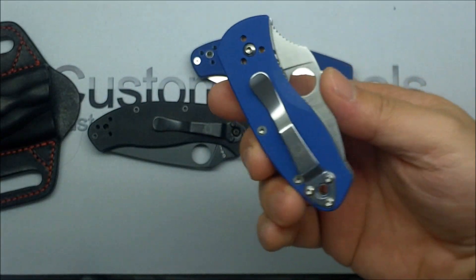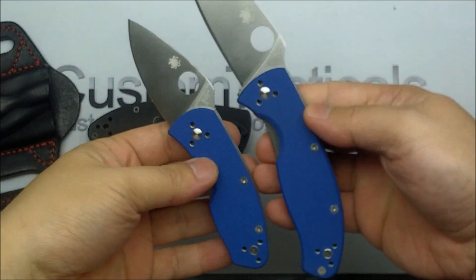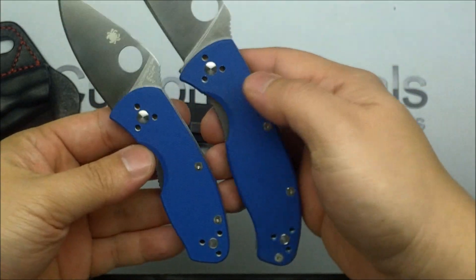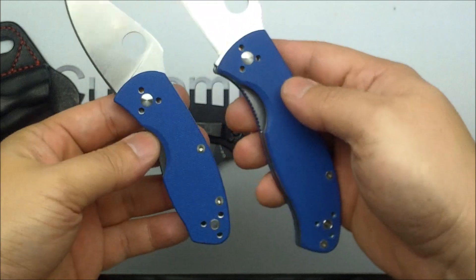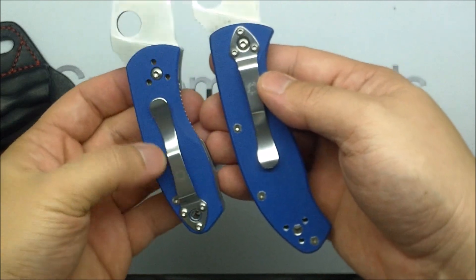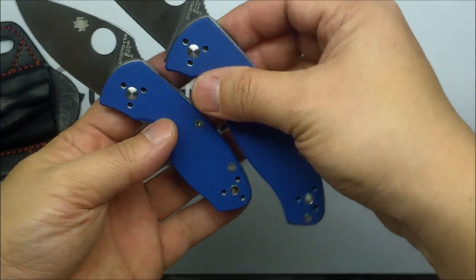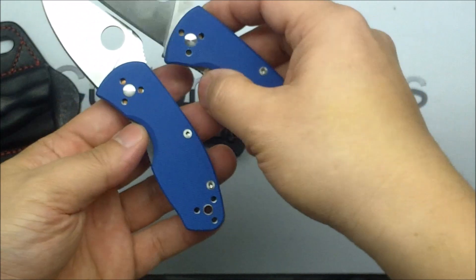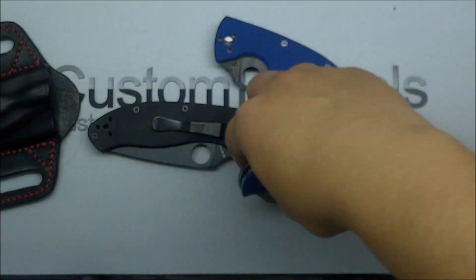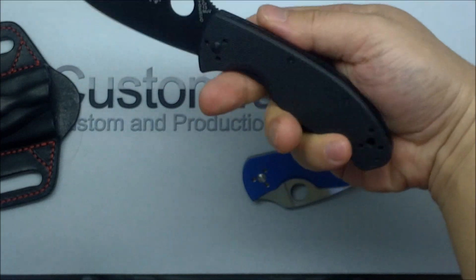This little Ambitious folder is essentially the exact same knife but with a two-and-a-quarter inch blade. Then there's the Persistence, which is the in-between size at 2.75 inches — I don't have one of those. But it's exactly the same: same blue G10, same pocket clip locations, same steel, made in China. I'm not sure who designed these — it was probably Sal, it doesn't have his signature on it, but it's likely Sal's designs. I hope you guys enjoyed this little review of the Spyderco Tenacious and Ambitious folder.